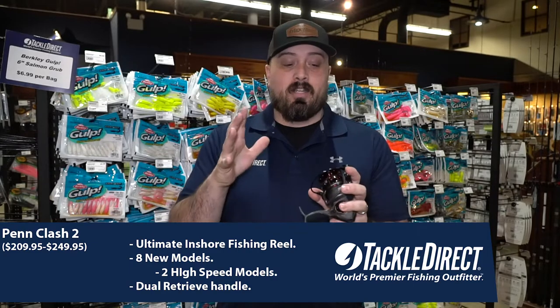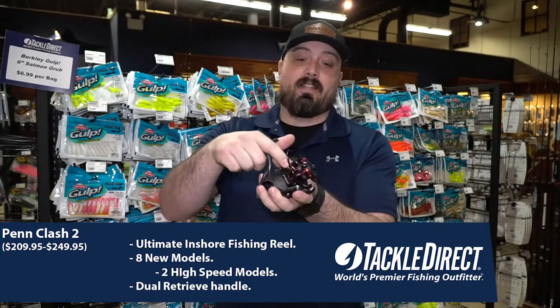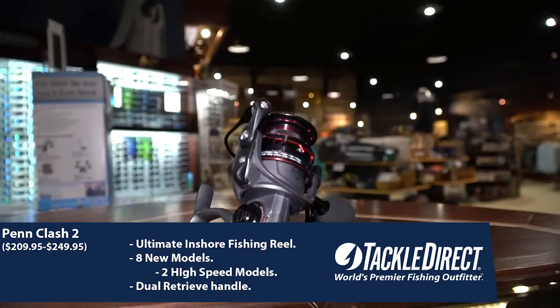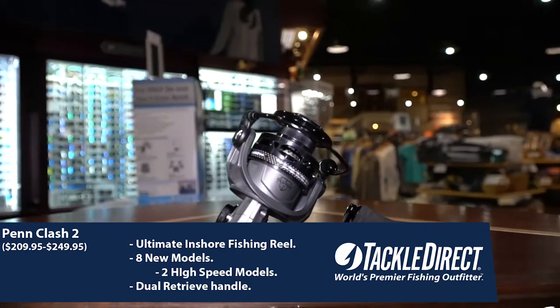Within those eight models, the 3,000 and 4,000 sizes have both the standard variant as well as a high-speed model. That high-speed model is set aside by this black and red anodizing. It's got a dual-retrieve handle, so it can accommodate both left and right-handed anglers. These reels are priced anywhere from $209.95 to $249.95, depending on the model that you go with.